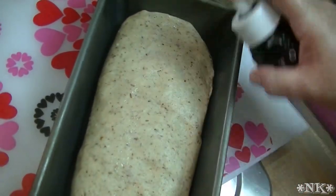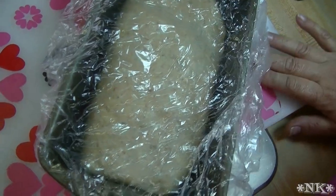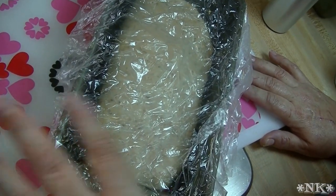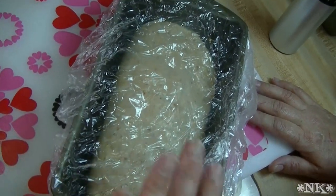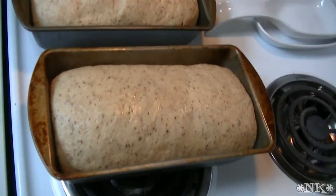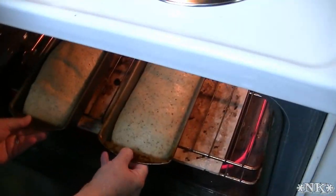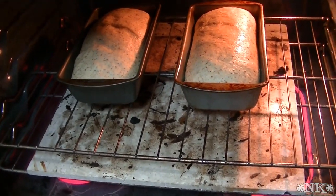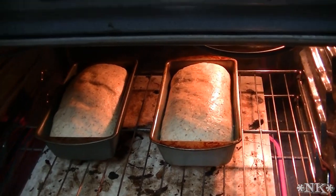Preheat your oven to 350 degrees. While it's preheating, I'm going to put my bread on top of the stove — the warmth will encourage the rise. Do not rise this for longer than 45 minutes. It should be slightly domed and come up just above the edge of the pan when it's ready for the oven. We are ready to put this in the oven — it's been just about 45 minutes. Wheat bread dough is a lot more forgiving than white bread dough. We're going to bake this for 30 minutes at 350 degrees.